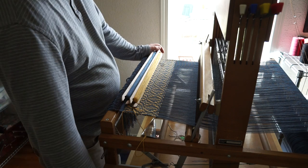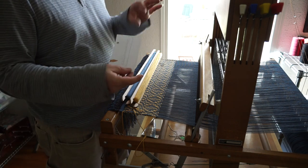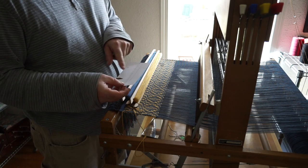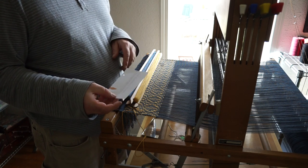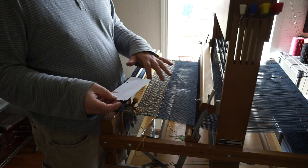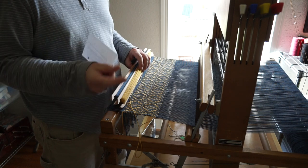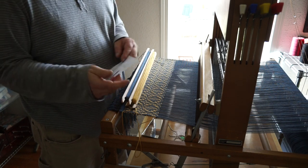So it's a rather complicated pattern. I've made myself a little cheat sheet here. If you include the tabby, there are about 50 picks — 50 steps — just to make one iteration of this pattern. The pattern, by the way, can be found in Ann Dixon's book on page 105.